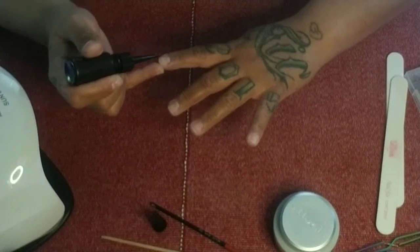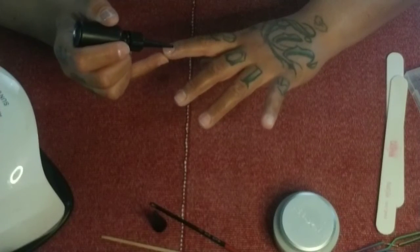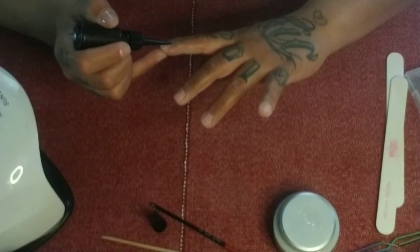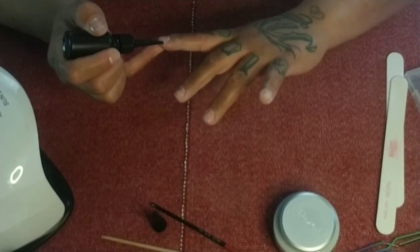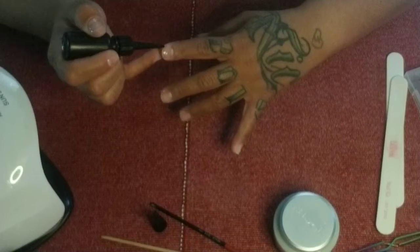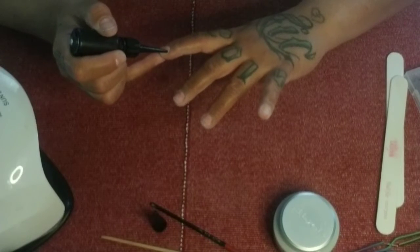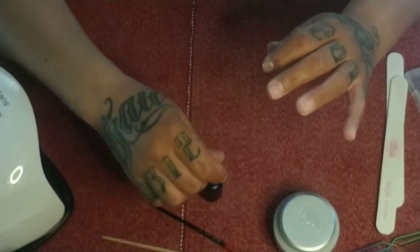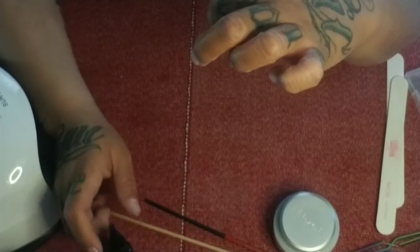With the gel bottle, take it and apply it — you don't want too much. Apply it and then just take it from side to side and rub it. You don't have to press too hard. Make sure you're getting right next to that cuticle but not on it. If you do get on your cuticle, wipe it off before you cure it. You can wipe it off with your nail, or dip your brush in acetone or alcohol and wipe it off. Hold your nail upside down for a little bit so it stays away from that cuticle.